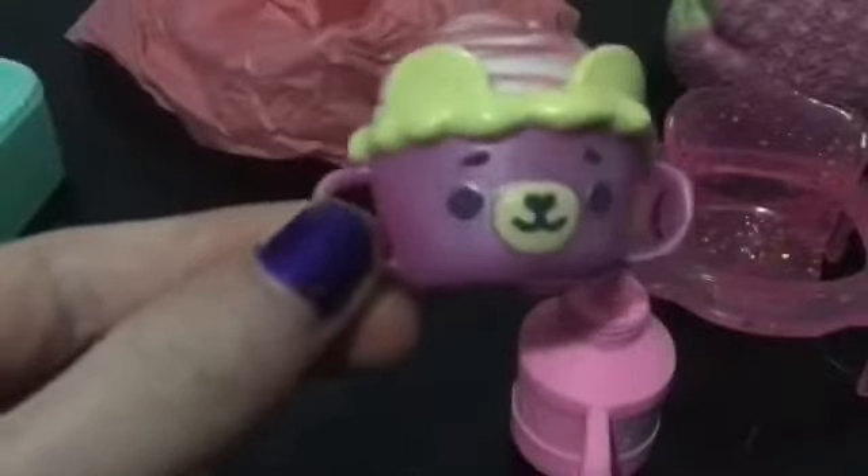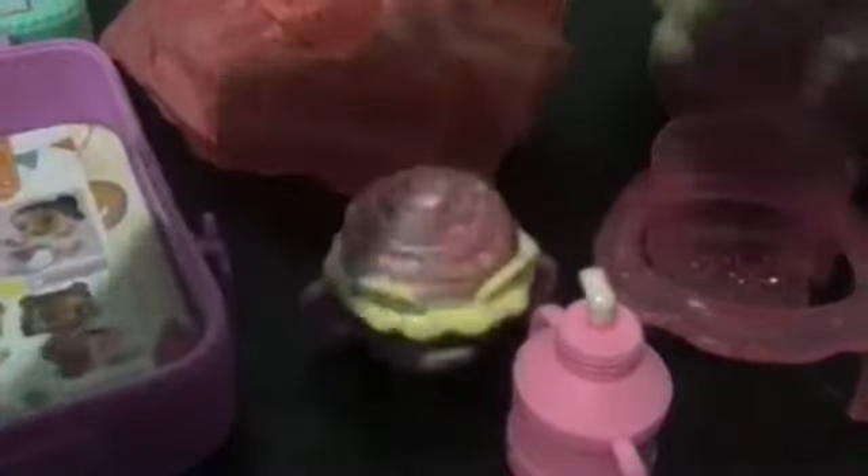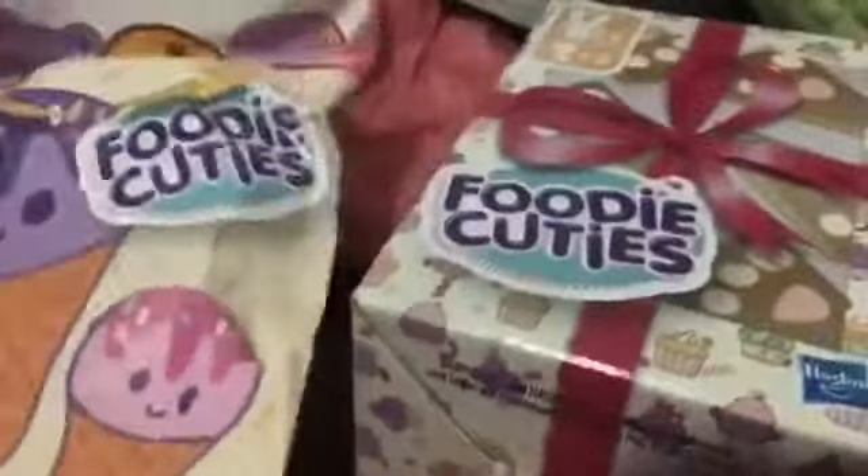Let's open this. Here is our little bottle — it's a little pink bottle, Foodie Cuties, and it has a little straw. Emma is playing with the tissue paper. We also have a little bear in a little cupcake cup, which is super cute — a little purple bear with little icing. Here's our little spoon, which has a little pineapple on it and a little purple bow. And then we have our two surprises.